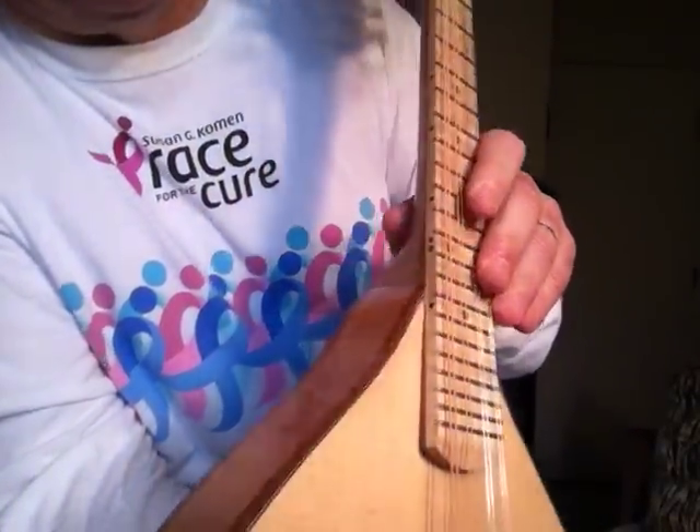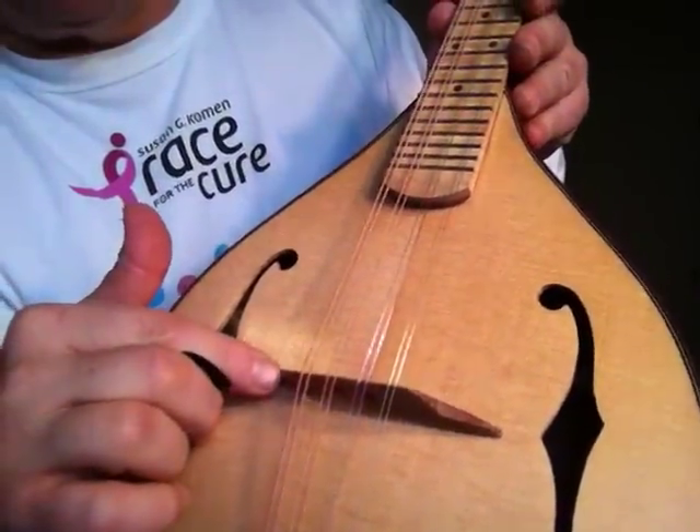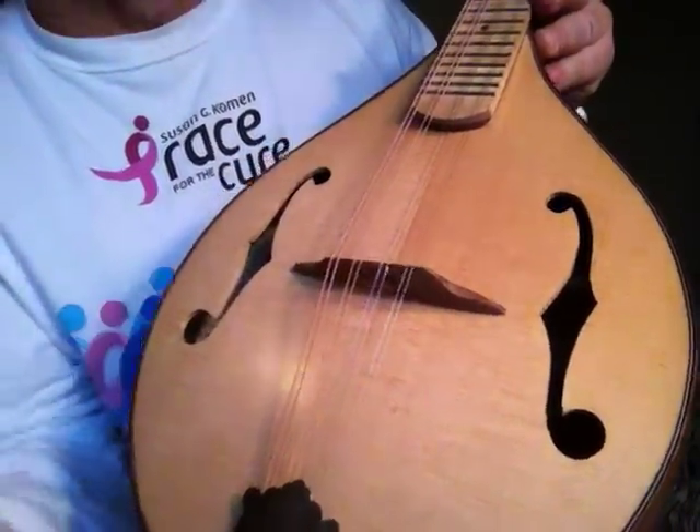We turned those ourselves and made the fretboard out of it. It does have banjo frets. It has a Brazilian cherry bridge and a Gibson tailpiece. I'll give you an idea of what it sounds like.